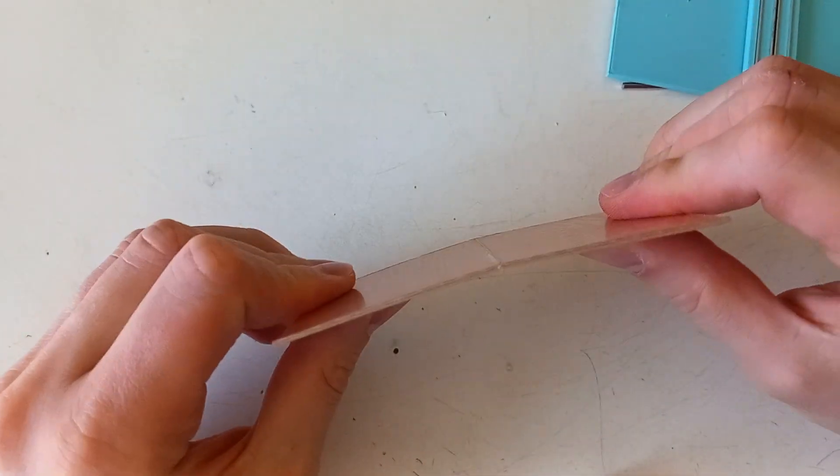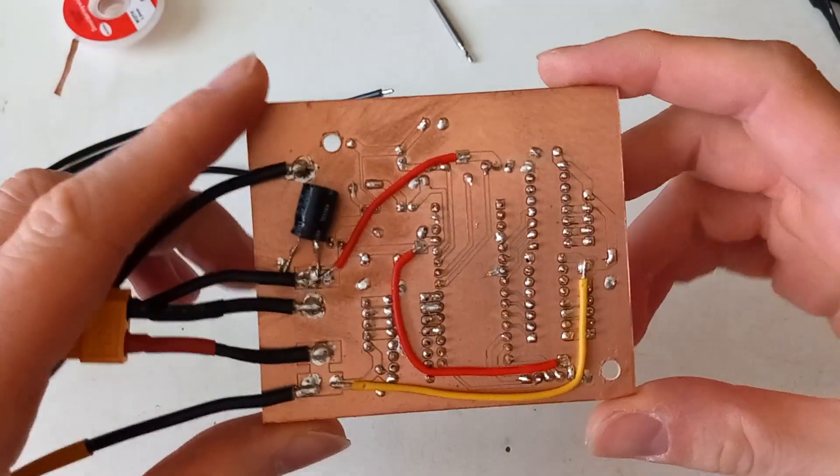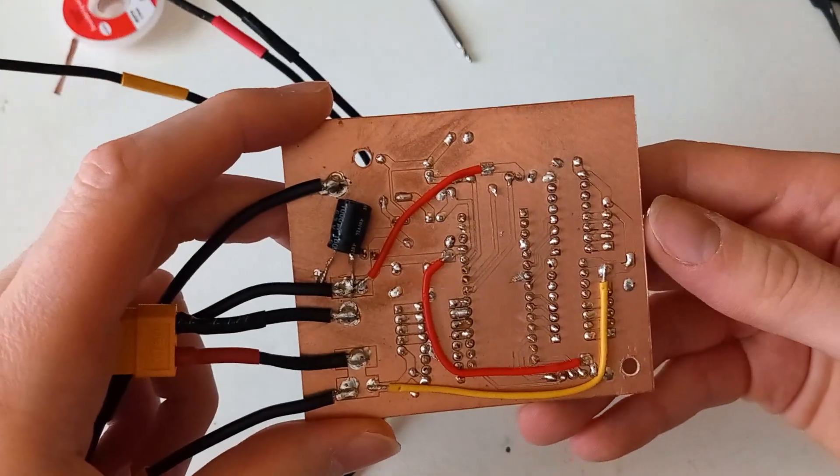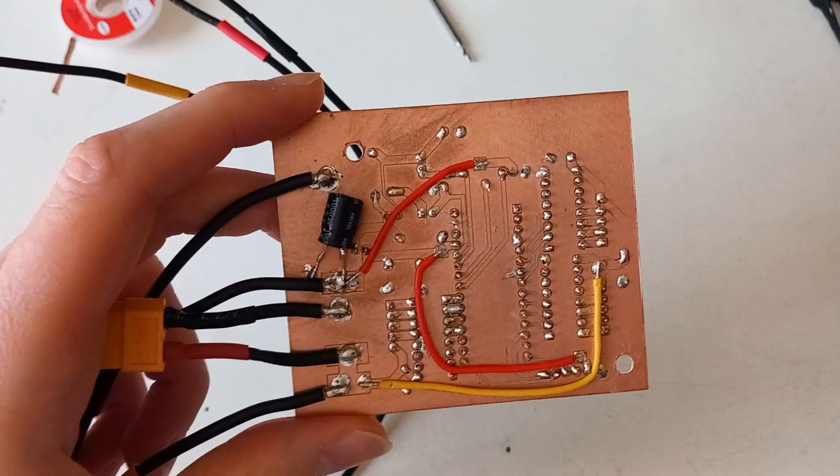I've tried to work as much as possible to get decent consistency, but from time to time you will still have to refine some pads. You should always check for continuity after cutting, and if needed do some post-processing. Over this board for example, which is close to the max size this machine can handle, I had to refine 5 pads. I think this is acceptable considering it took around 5 minutes.